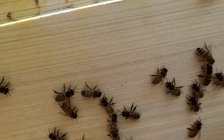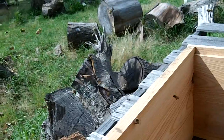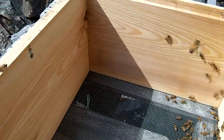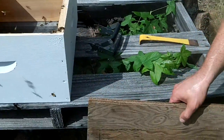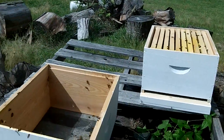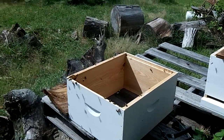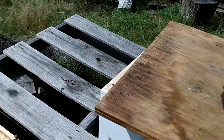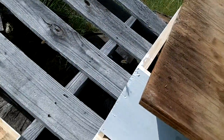Still no queen. Well, she — I probably transferred her. See how the comb goes down on that part? Slip it back on top of them. We're going to do this for a little while because this is what they were used to here, and then we'll slowly shut them off and leave them a bigger gap than that.